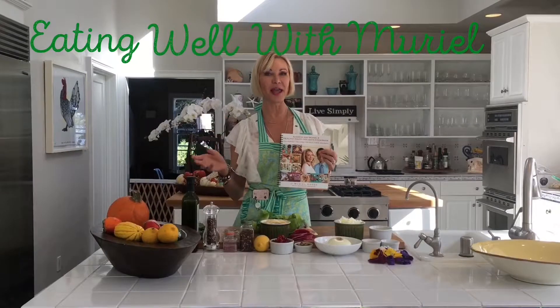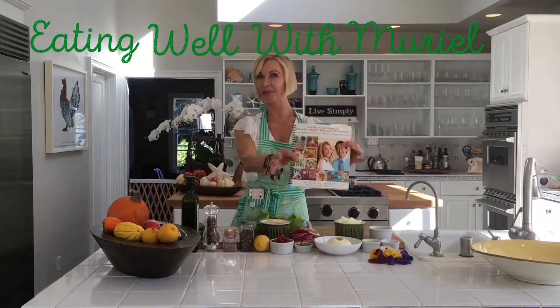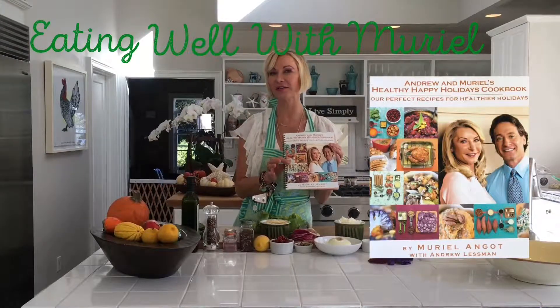Hello beautiful friends and welcome to Eating One with Muriel. Today we are making a grilled ramen on the barbecue. The recipe is in this book — it's the recipe of our famous Caesar Salad.